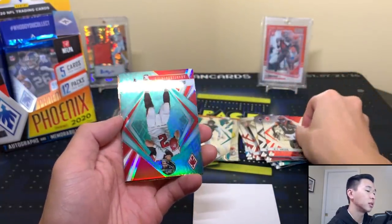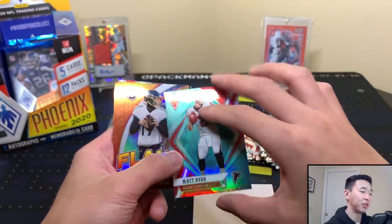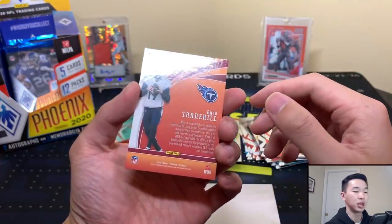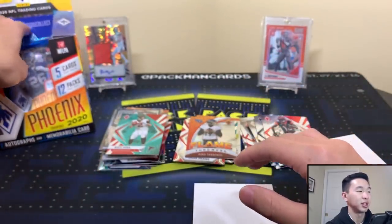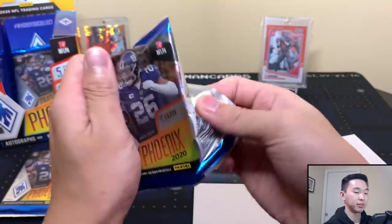We got Jalen Ramsey and a Matt Ryan numbered to 175, and another Flamethrowers — that might be our fourth or fifth one. Tyler Johnson Flamethrower and a Tannehill Flamethrower, not numbered. Getting a lot of these — it's a pretty common one to get. Three packs left including this one, maybe we can squeeze out a Burrow or Herbert.